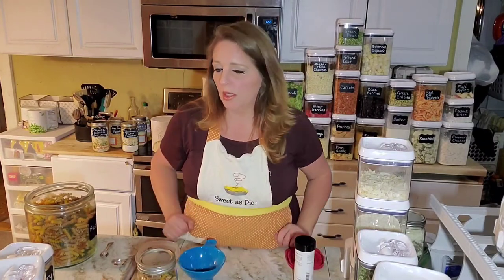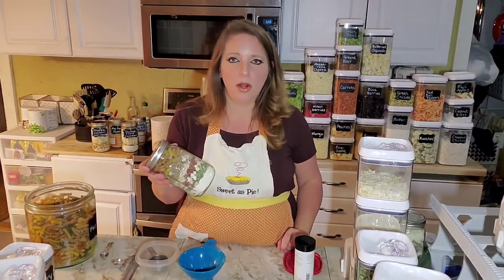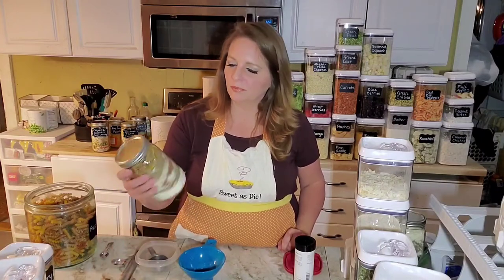When you're ready to cook it, you just basically dump this into the pot with boiling water and cook it until the noodles are tender, and the sauce will thicken up. You'll have a delicious skillet meal for four.